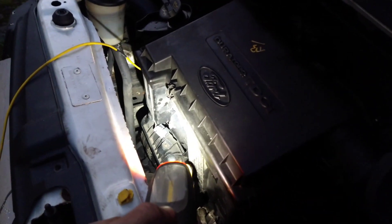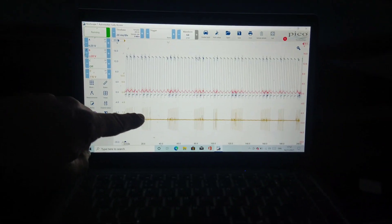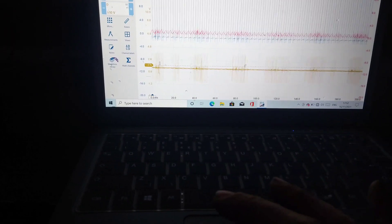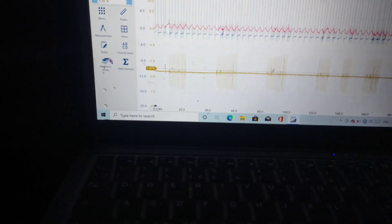You can see the engine actually moving about a bit. There's the sensor — the rail pressure — fluctuating up and down quite a bit. Let's bring this down and see what it is. So it's going up and down almost to that line, which is 1.8, which is quite high.